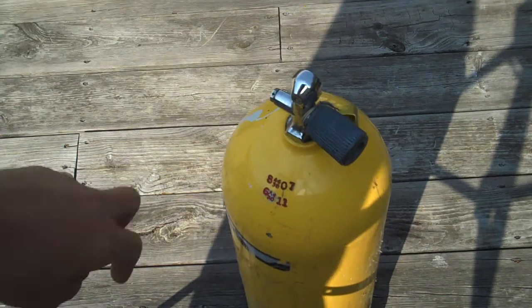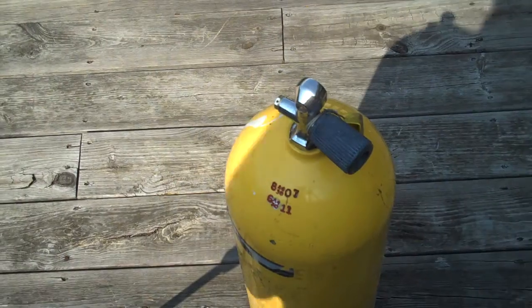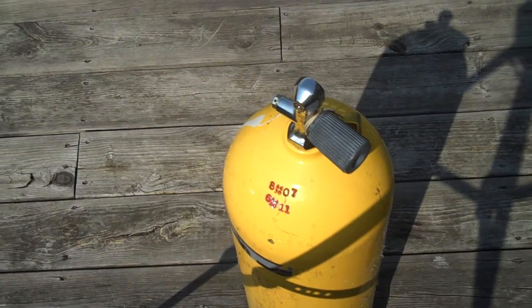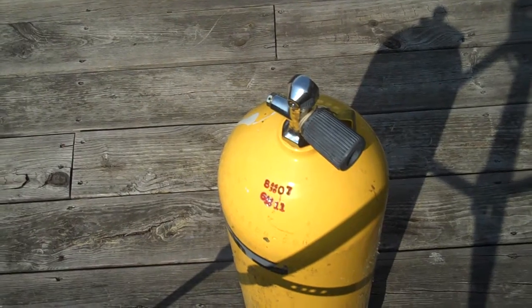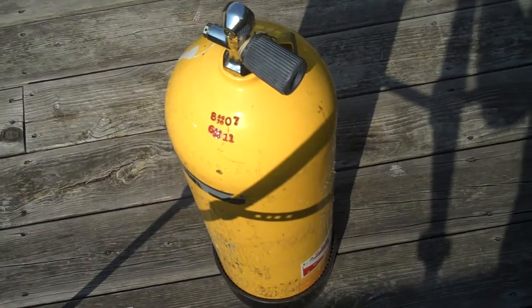So yeah — 80-pound tank for like 80 bucks, fill station for 60, and you have a ton of air at your house. Scuba tank fills are like five dollars or something. That's the way to go for air at home.